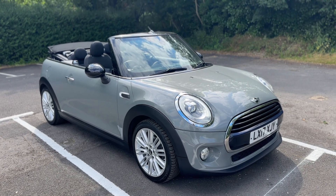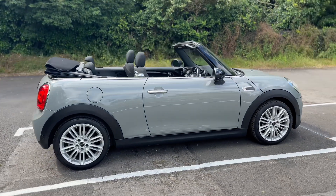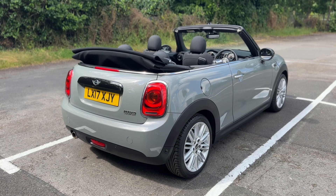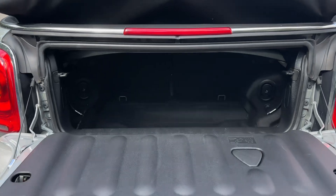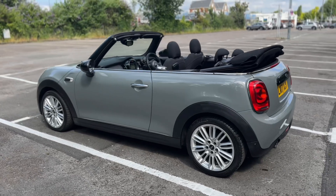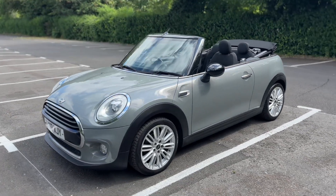Here we have the Mini Convertible on a 17 plate. We're going to start off by showing you around the outside of the car first, then hop in and run through some of the controls on the inside. From the outside you can see it's a two-door car with alloy wheels. Starting at the boot area, as we approach the back of the car you can see we have reversing sensors. Given that it's a convertible, there's a decent amount of boot space, which you can increase by folding down either of the rear seats. Working our way back around to the front, you can see it's in fantastic condition the whole way around.